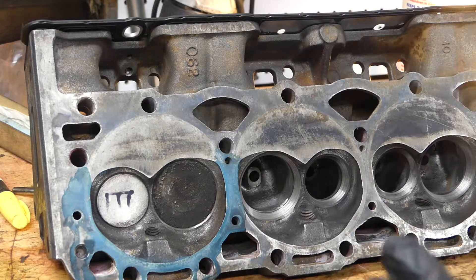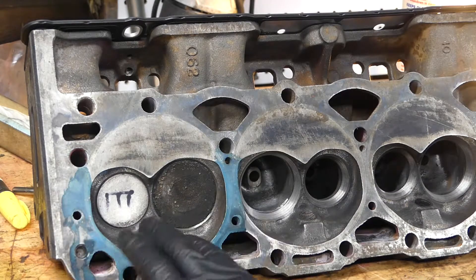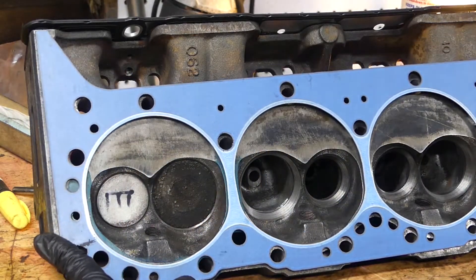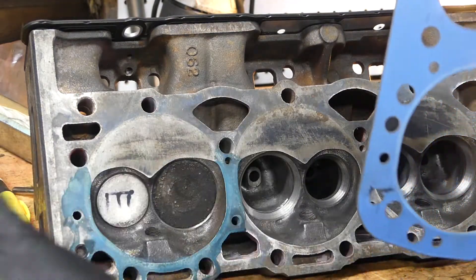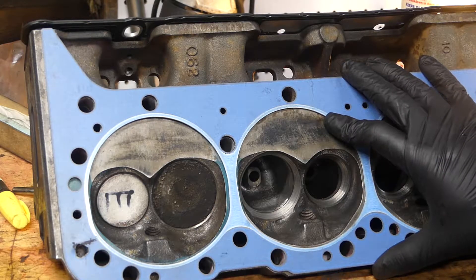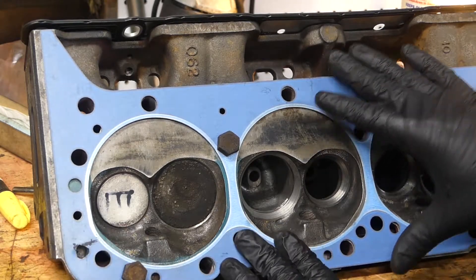So today, since we're going to be doing the chambers, you get your head gasket and lay it on the port. As you can see, I only dyed around where I'm going to be cutting. We'll put a head bolt here to help keep the gasket lined up.